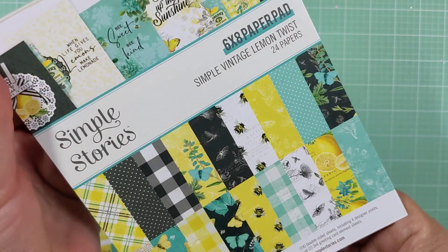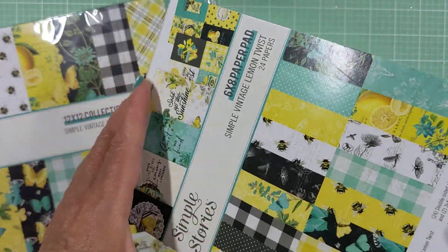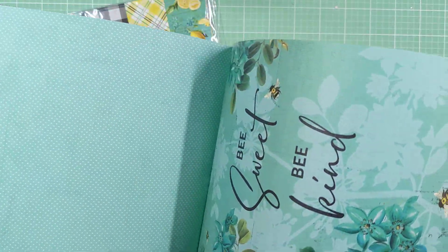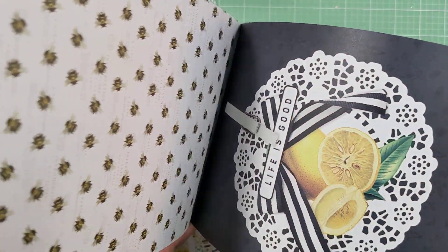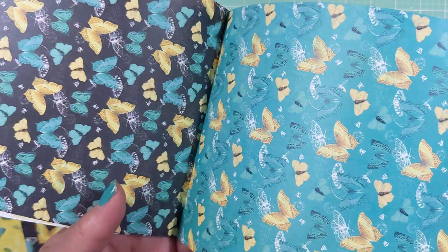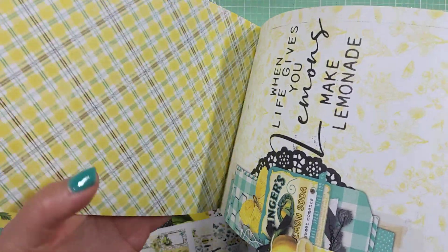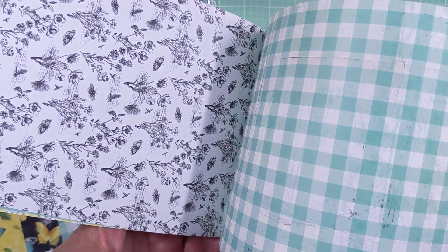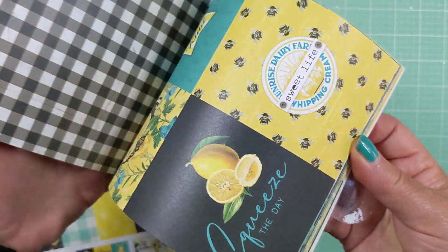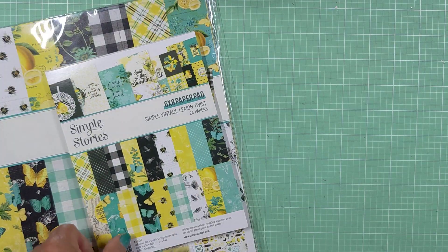So this is where you can see some of the papers a little bit more. This is the six by eight paper pad. These are also double-sided and you can see there are so many beautiful prints in here — it's just a lovely, lovely collection. I love the collaging that they do a lot. They also have some banners I'll share in a minute — that's one of my favorite things about Simple Stories. Here are some of the cut-aparts, and then you start over again. So that's the six by eight paper.